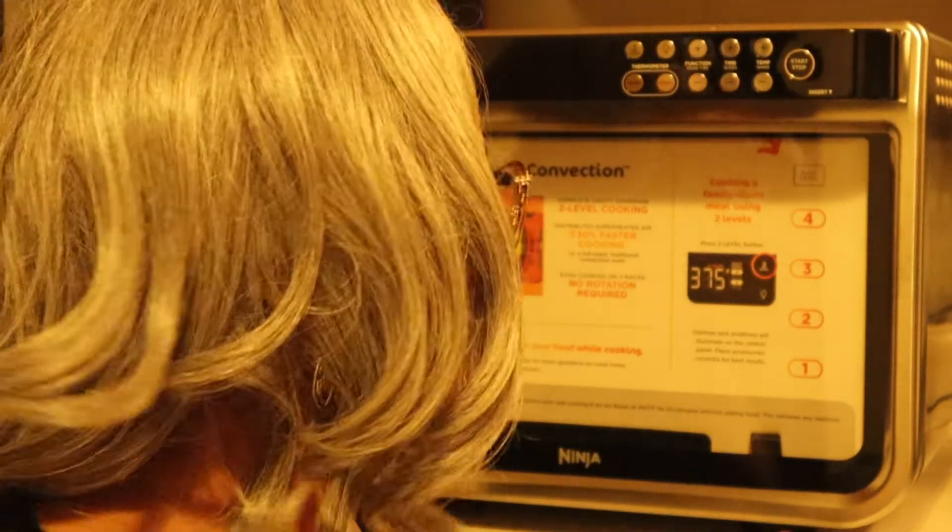It's the wee hours of morning, so I'm going to look at the recipe book.